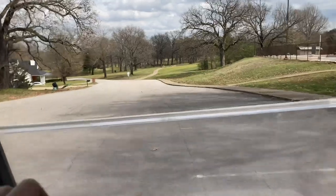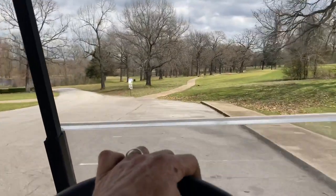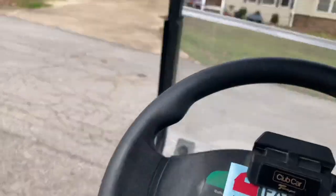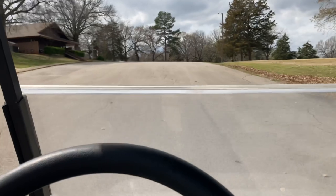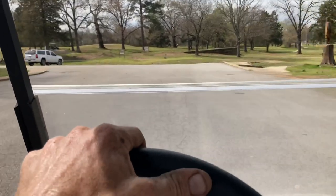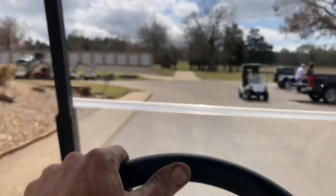This hill right here was pretty rude to her before, so we'll start down at the bottom end and see how she does. She did not really want to go up here before.